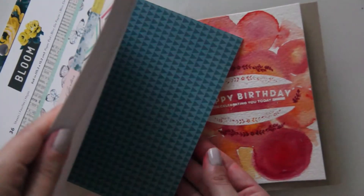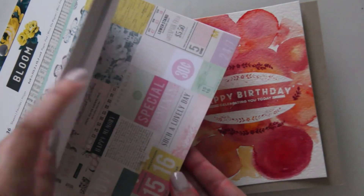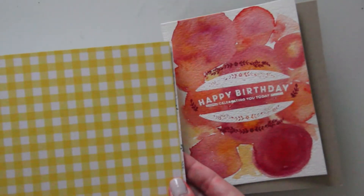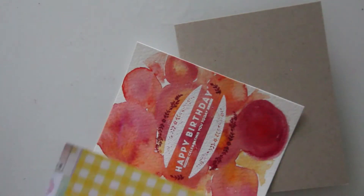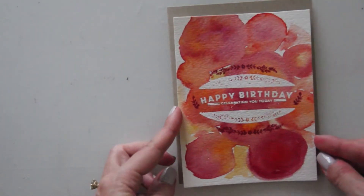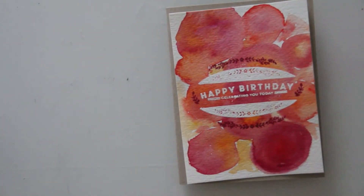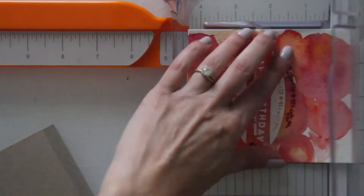I decided to add a little bit of patterned paper to this — I just thought it needed a little something else. So I decided to take my Bloom paper pack from Crate Paper, just the six-by-six paper pack. I really liked this yellow gingham; I thought it brought out the yellow in the watercolor design. So I decided to cut down my main watercolor panel and then add that patterned paper behind it.